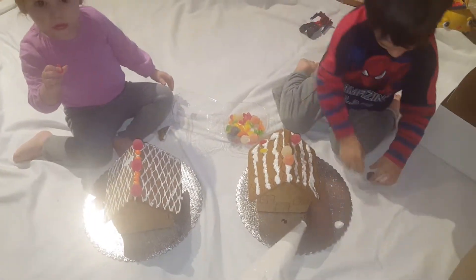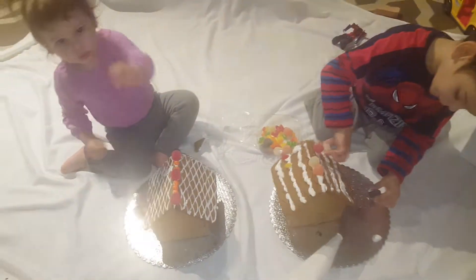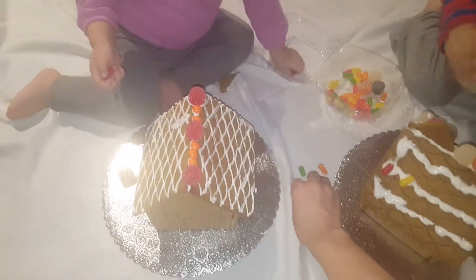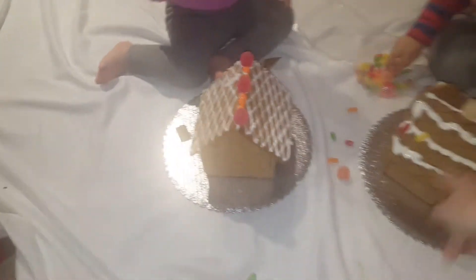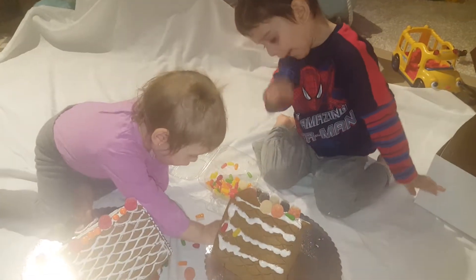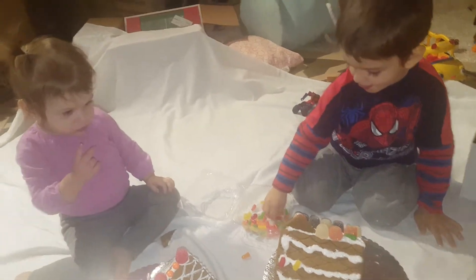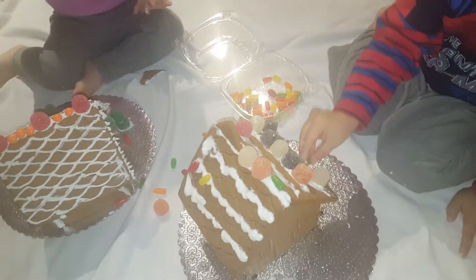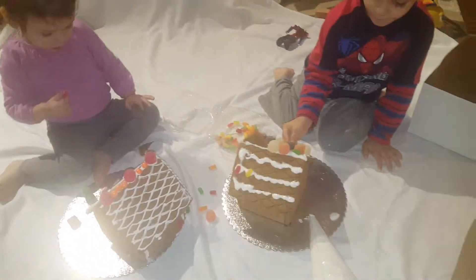Are you making a gingerbread house? Oh my! Put it over here, Jemma. It's okay, careful. Decorated! Jemma, put it over here. Oh my gosh, so cute. It's okay, go like this, good job. No, no — you decorate the house. Decorate the house with me, Kelly. Good job.